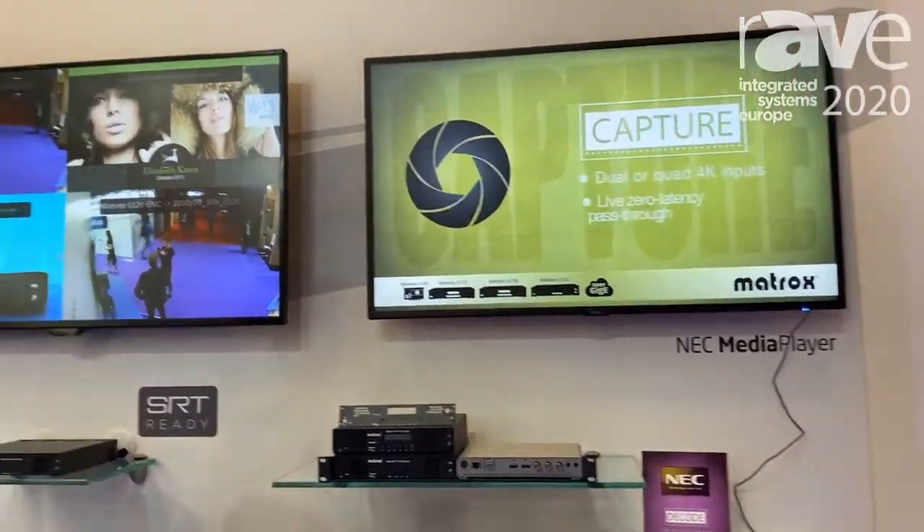Thanks for stopping by at ISC 2020 — come visit us on the web at matrox.com.